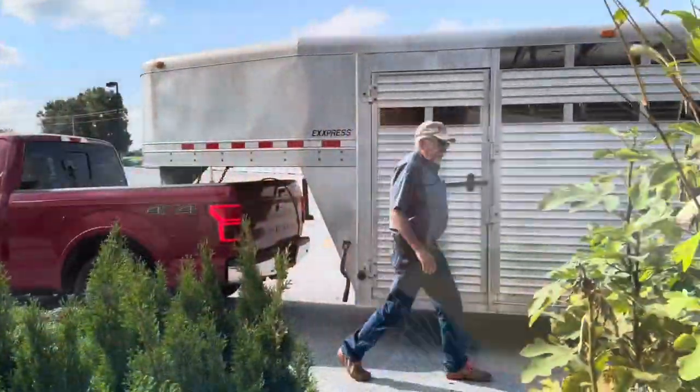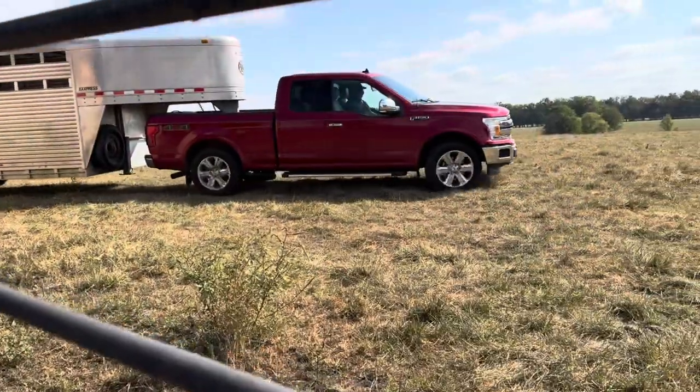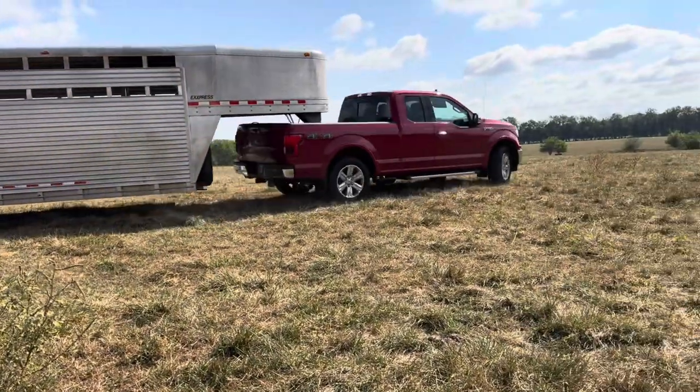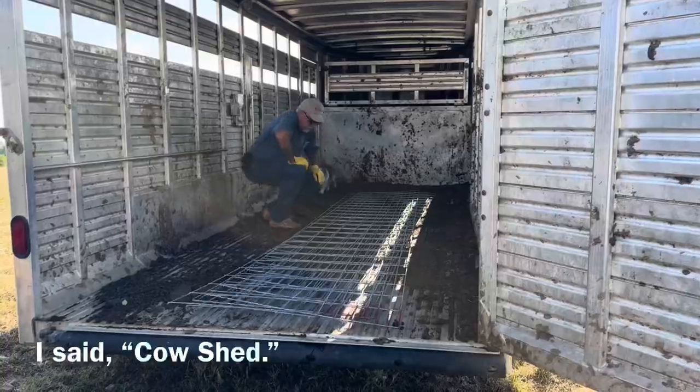We're off to the farm supply store to buy some hog panels to make a pen out of. We're going to try to get a pig to raise for meat, but we're getting the pig mostly because my wife wants the pig. I don't have any existing facilities that are anything close to hog-proof, so we're going to construct a pen in the cow shed.